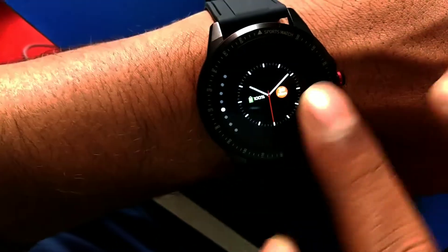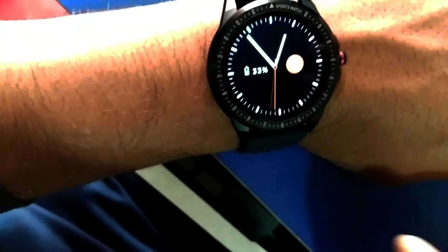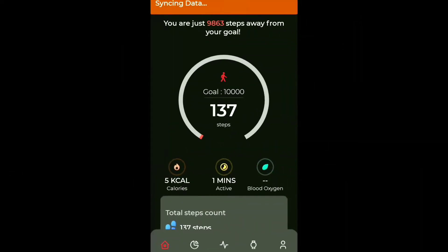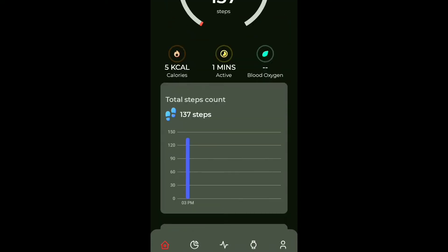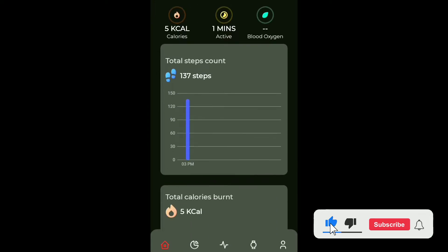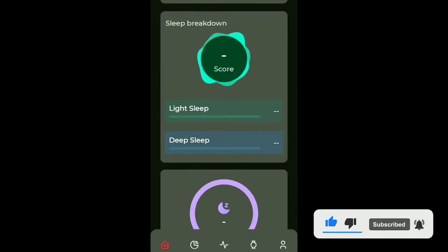By default, this analog watch face was set, and you can see the power and charge level on it. This is the basic one. The app interface shows the rating - I have 137 steps recorded, step recording, and calorie burn. The heart rate has not been monitored yet, so let's get that started.